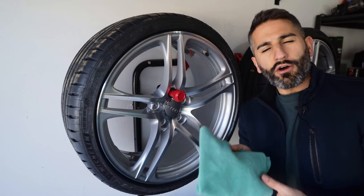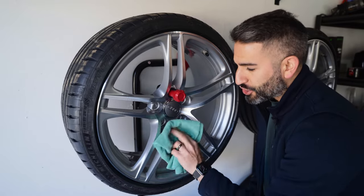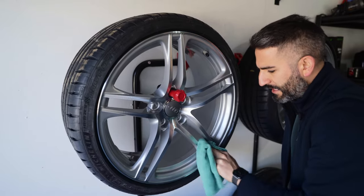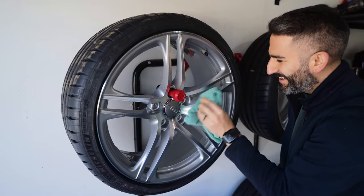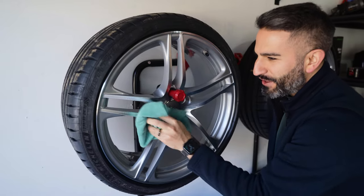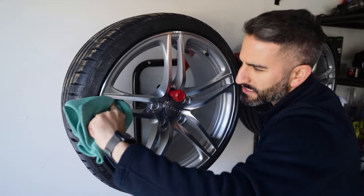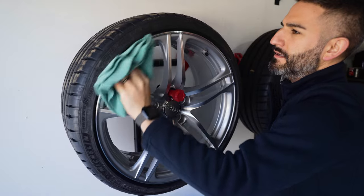I've got a low-pile microfiber towel — this helps take off ceramics easier. You don't want the plushy ones. All you're going to do is buff off. Make sure you give it a good buffing and flip the towel out a couple of times. Go over every surface — you don't want to leave anything sitting there. Take your time, enjoy it. Go into every bit of the spokes, get the edges. This is probably the one time your wheel is going to be this clean — so take the time to do it right.